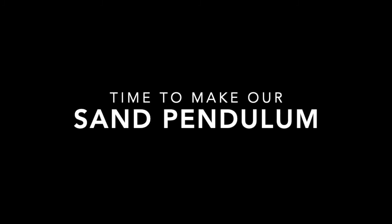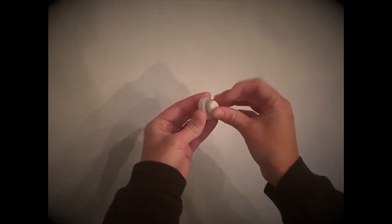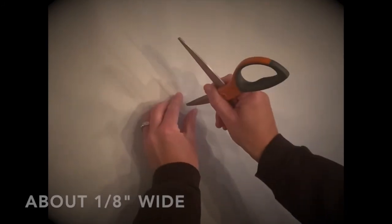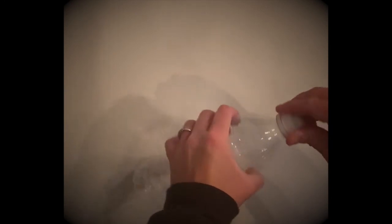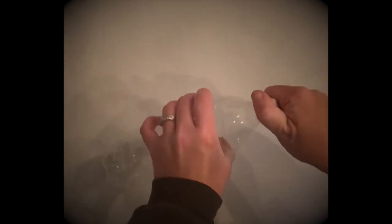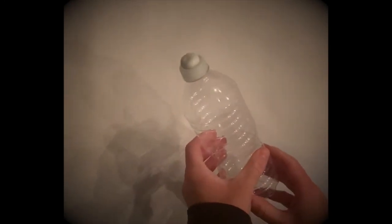Okay, let's get started. First, remove the cap from your plastic bottle and place it upside down on a wad of adhesive putty. Then use your scissors to carefully make a hole about 1/8 of an inch wide in the center. Please ask an adult for assistance if you find yourself having some difficulty, as some bottle caps are more easy to puncture than others. After you have made a hole, screw the cap back onto the bottle with the putty still in place.